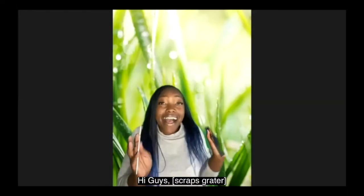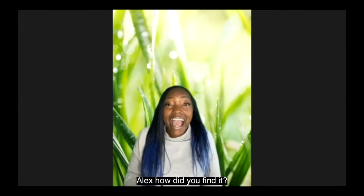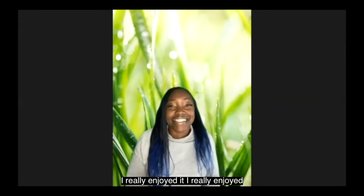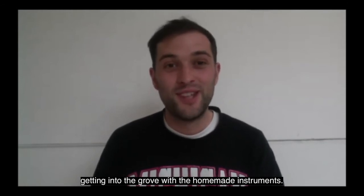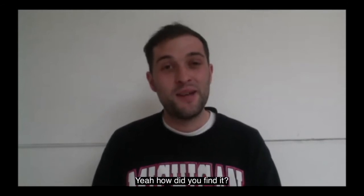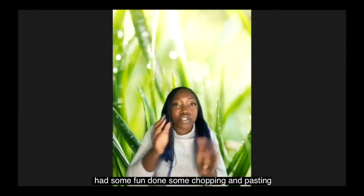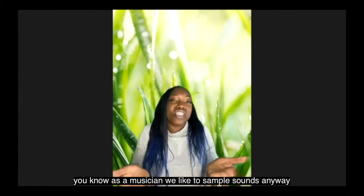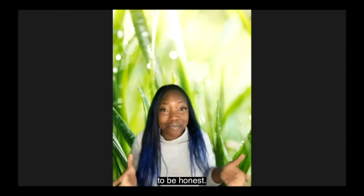Hi guys! So hopefully you found that very interesting. Alex, how did you find it? I really enjoyed it — really enjoyed getting into the groove with the homemade instruments, it was really cool. How did you find it? I found it great. Lovely getting into the groove, had a bit of fun doing some chopping and pasting. As a musician we like to sample sounds anyway, so it kind of gave me a chance to get some more sounds in my library.